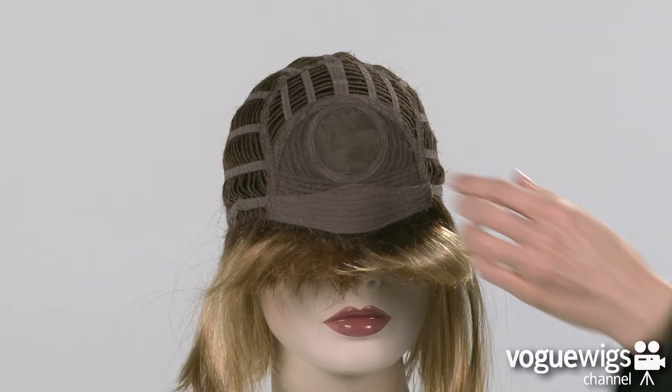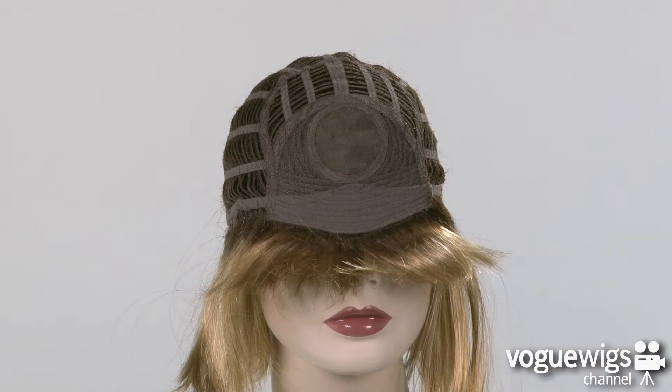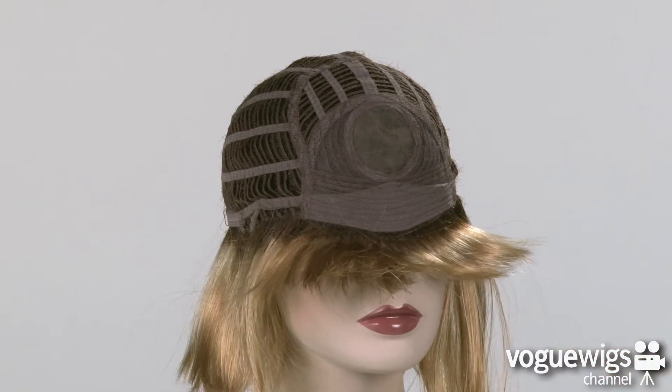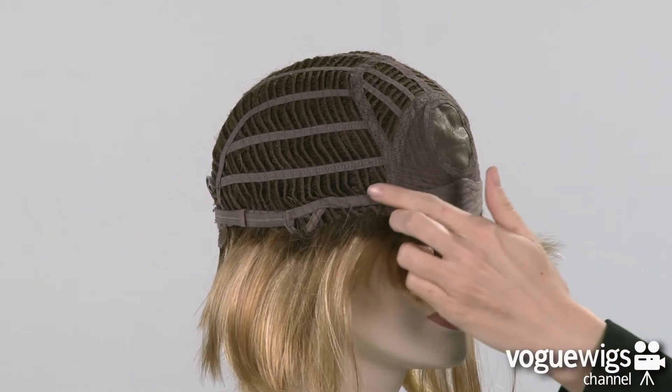Let's go ahead and take an inside look at this wig's cap construction to see what makes it comfortable for all day wear. The cap features a monofilament crown which allows you to create a completely realistic part. On the front, there's also a soft band along the forehead, and the ear tabs are adjustable.